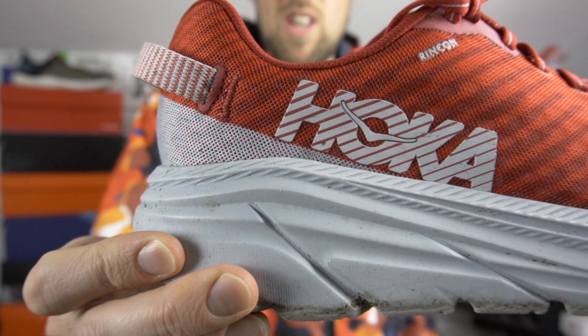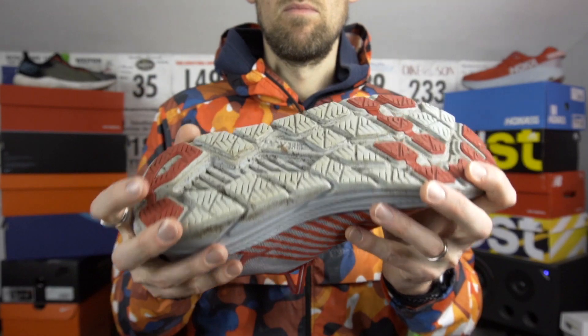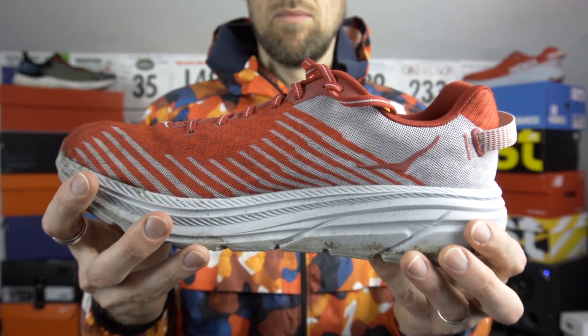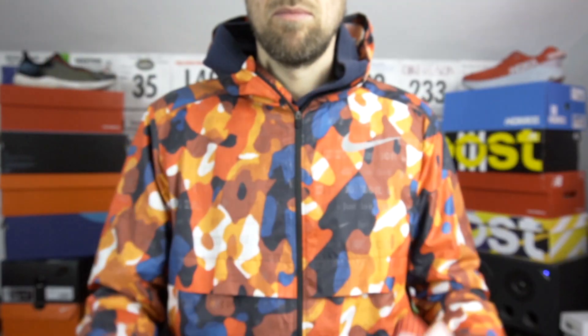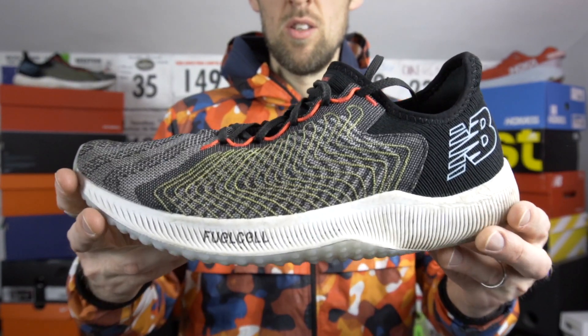I find the upper on the Hoka Rincon far less coarse than the Rebel. That single layer mesh has got some white kind of stripes — there are strips inside that provide a little bit more rigidity to the upper. I found over the first 36 miles that the upper really doesn't give at all; it's staying exactly where it is, still providing a really nice lock over the top of the forefoot. I found that the upper on the Rebel does start to loosen up a little bit over the initial sort of 50 miles.